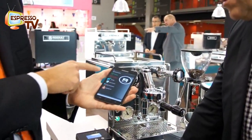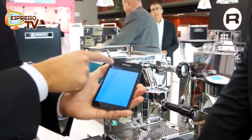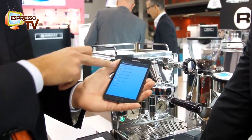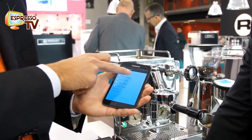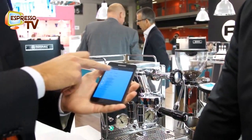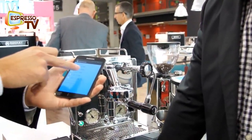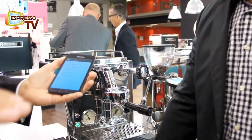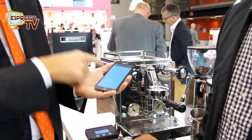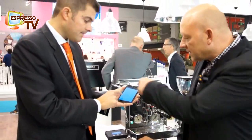Go back to the main screen and we go to the brew pressure. Starting with profile A as an example, we have five different steps — seconds and how many bar in each period. For instance: six seconds at four bar, eighteen seconds at nine bar, six seconds at five bar. Then you close the extraction and the machine will signal by flashing light that the extraction is finished.